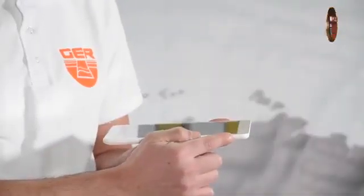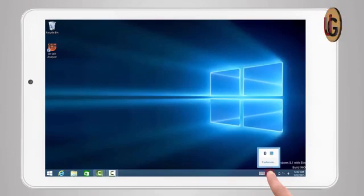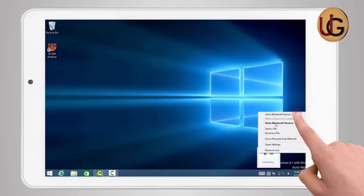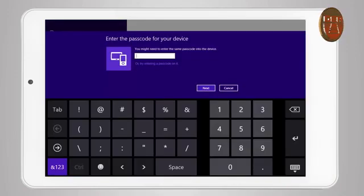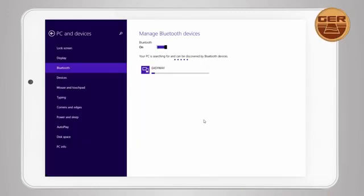Turn on the tablet device. Then establish a connection between the main unit and the tablet by clicking on the Bluetooth icon located to the right of the taskbar. Select 'Add Bluetooth device.' Bluetooth will search for devices near your tablet. Then 'EasyWay Bluetooth' will appear — click on it and choose 'Pair.' A window will appear to enter the password, which is 1000.